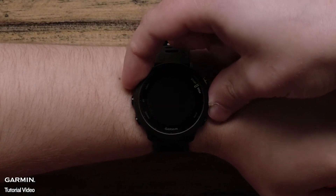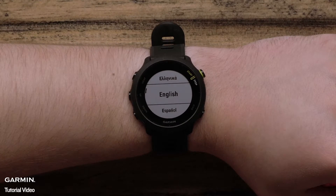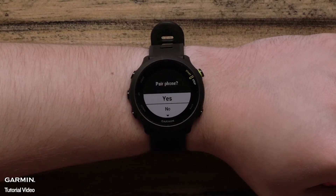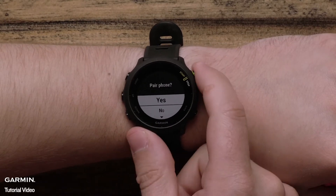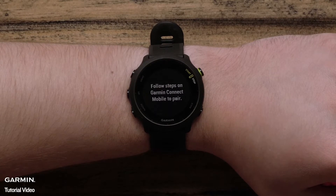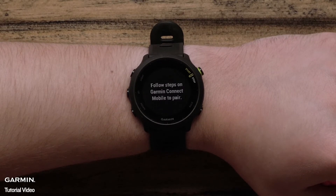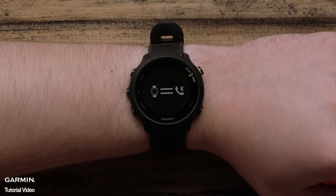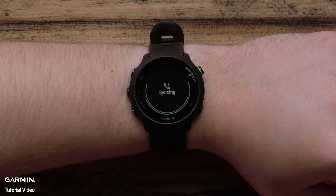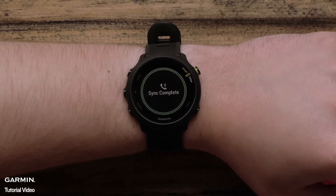When you turn on your watch for the first time, you will be asked to select your language preference. Then it will ask if you want to pair it with your compatible smartphone. If you select yes, you can pair it and complete the setup through the Garmin Connect app. Pairing with the app will sync all of your user profile settings as well as Physio True-Up preference to your Forerunner 55. This is the quickest way to set up your new device. If you select no, you can complete the setup on the watch and pair with the phone later.